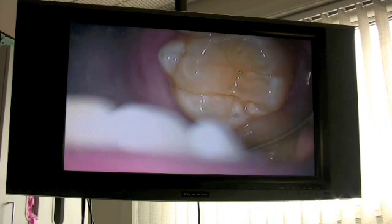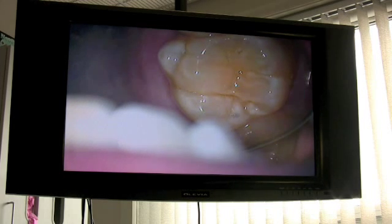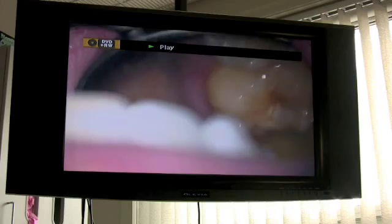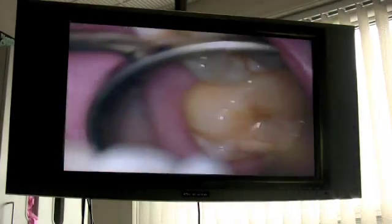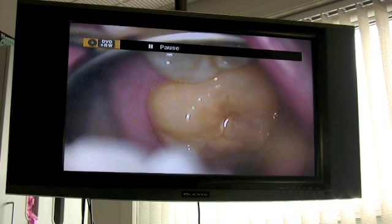My name is Tracy, and I am a dental manufacturer rep. I am in and out of general practitioner offices regularly. Consequently, my six-month cleanings — I tend to rotate doctor to doctor for each cleaning and exam.